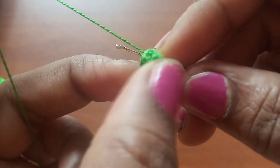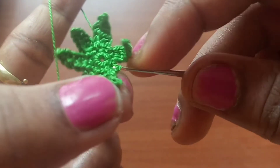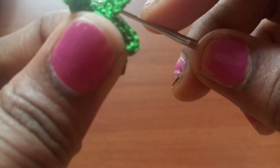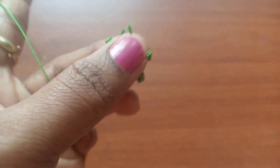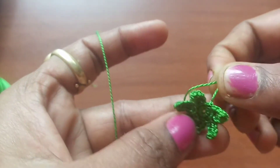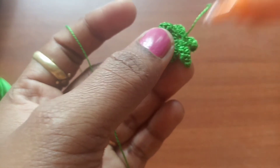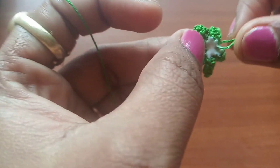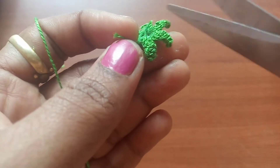At the finishing stitch, make a slip stitch. Once the slip stitch is done, make chain one, pull the thread to about two inches long, and cut. Apply some glue at the back side of the petal and keep it aside for about 15 minutes for drying. Once dried, cut off the excess tail ends.